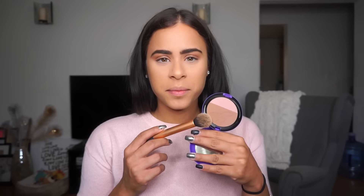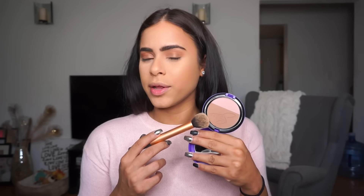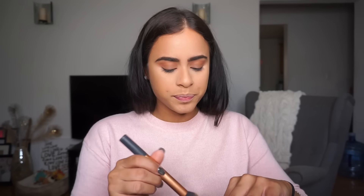Then I go in with my MAC Selena bronzer. By the way, if you weren't able to get the Selena collection, they are relaunching in January. And honestly, MAC often uses the same colors in limited edition collections that are already part of their regular line — so it might not come with the blush but I'm sure they have this bronzer color. It looks lighter in person but it's definitely very pigmented.